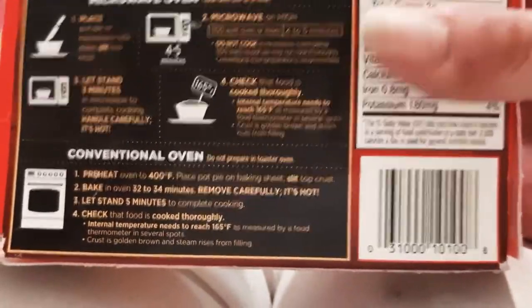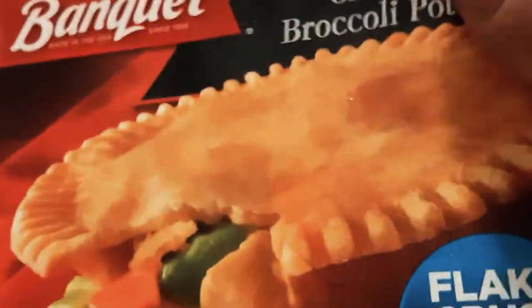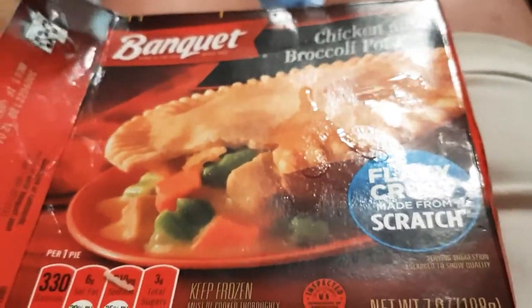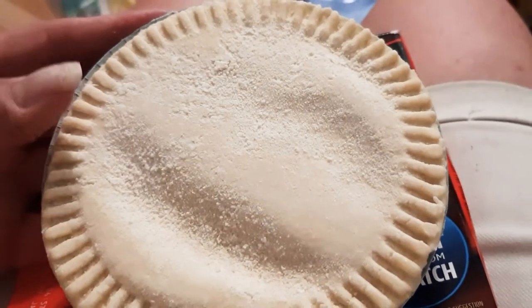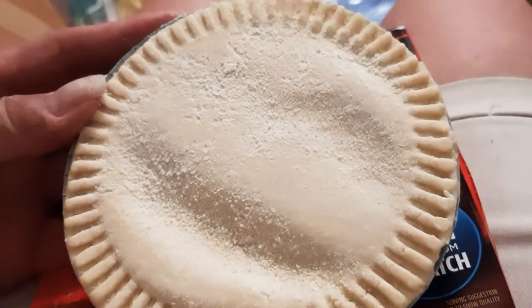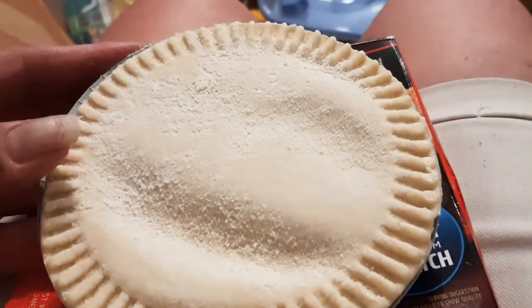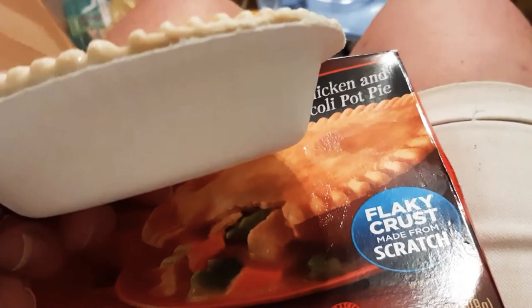It's made by Banquet and it's only a dollar at Dollar Tree. I've had the chicken kind before many times, but broccoli and chicken — way different. That's really cool.